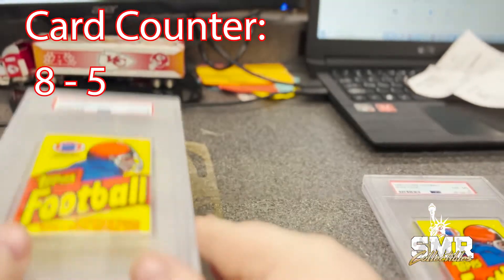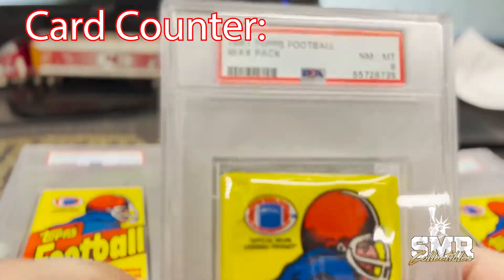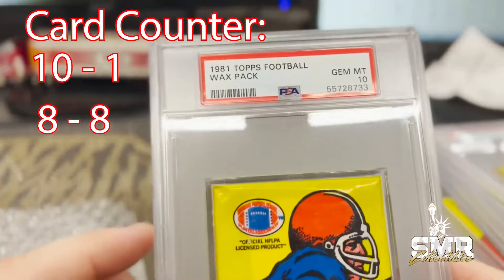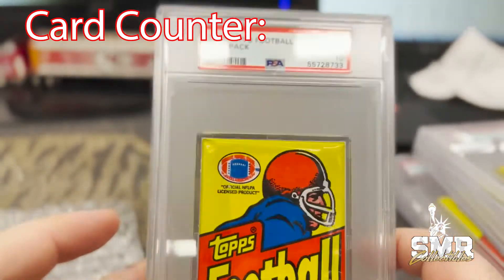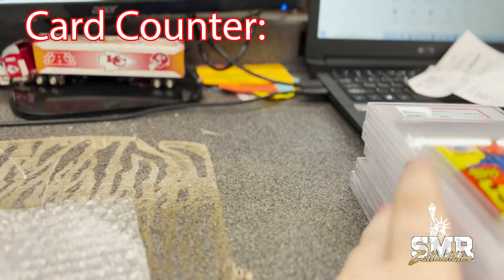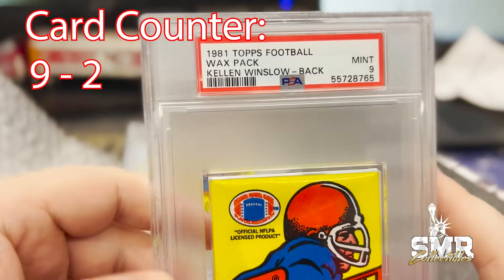We got another box. Pull these Near Mint 8s again — the 1981 Topps football wax packs. Another one Near Mint 8. Oh, and we got a Gem Mint 10! Look at the color on this bad boy, looks like it just came fresh out of the factory. Here we go, we got another box, some more wax packs, 1981 Topps wax packs.